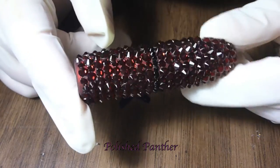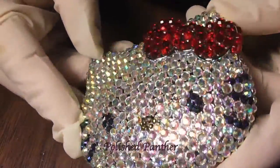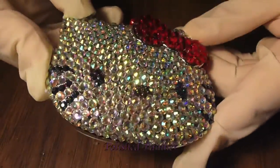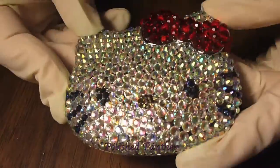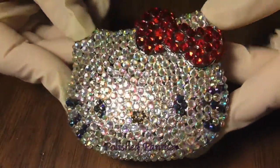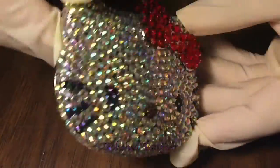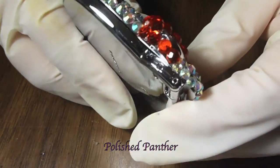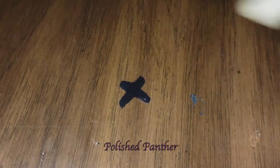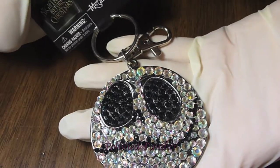I've got plenty more to make, so if you want one I'll put some information in the description box. This is another project that I did — a Hello Kitty mirror. The nose is actually brown Swarovski crystals, but everything else are rhinestones going along the edges.